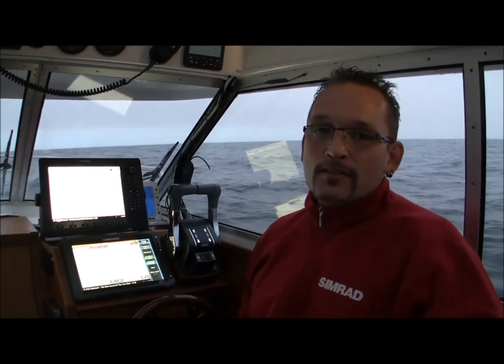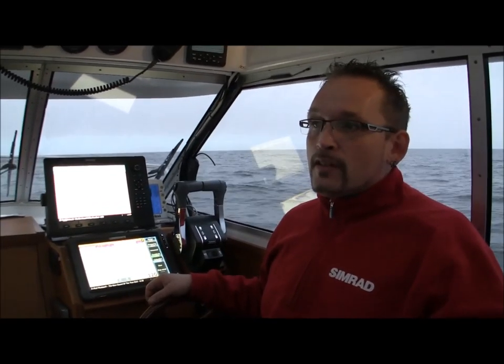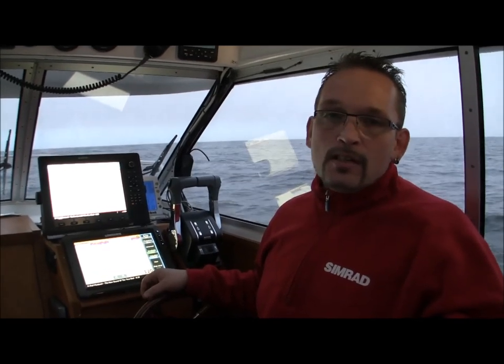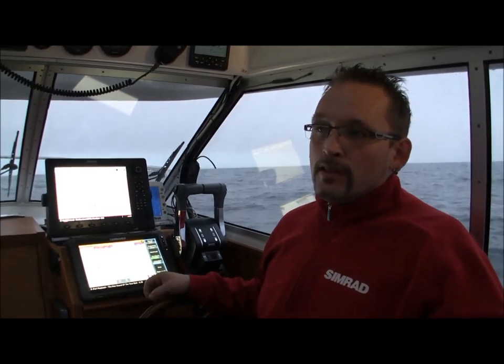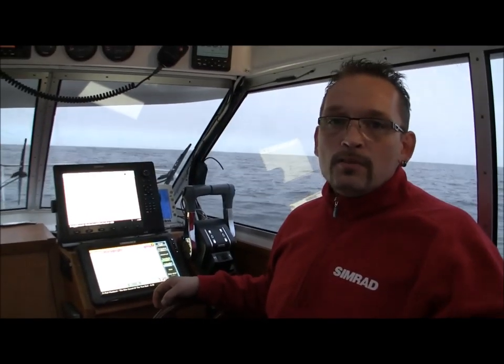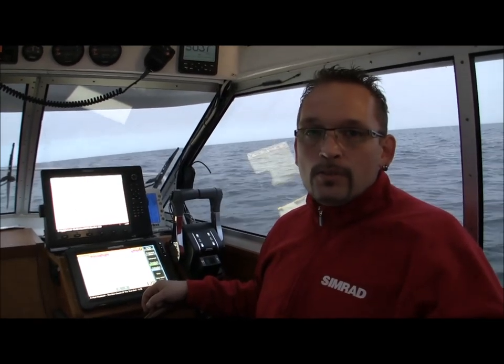I'm Kjell Hansen, Team Scandinavian Trolling. What I would like to talk about today is the new low-range 12-inch HDS touch unit. What most people don't know about that unit is that you can run it as a chirp sonar if you run it together with a Simrad BSM2 chirp sonar module.